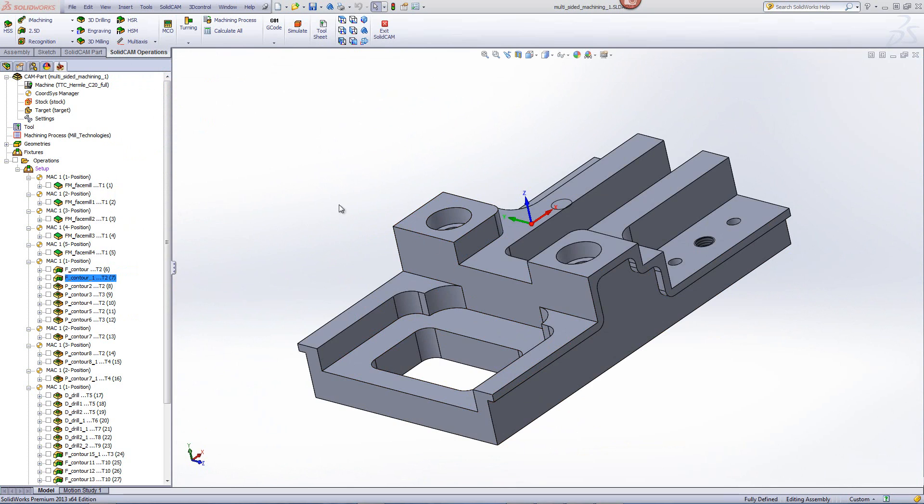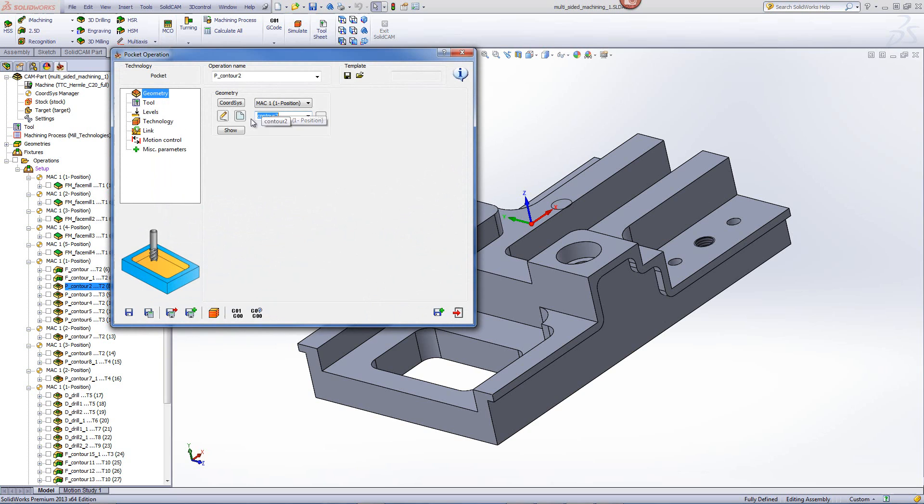Our next operation will be the exact same as this previous operation that we did. However, this will just be doing a finish cut on the part itself. Next, we'll go into our pocket operation. The pocket operation that we'll be working on is this area over here, which is an open pocket. If I open up the operation itself, you'll see it will again be working in Mach 1 position 1.